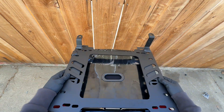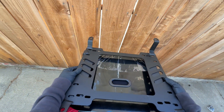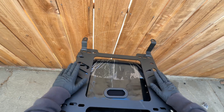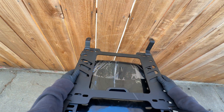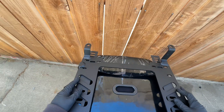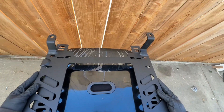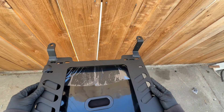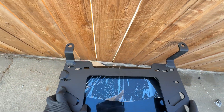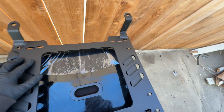Depending on where you want to sit and how tall the passengers are, the bracket position will vary. If you put it in one position the person will sit lower; in another it doesn't really matter. Keep in mind that with aftermarket brackets, alignment is never 100%, so you may have to do some drilling. Here it looks fine — this aligns, this aligns, this aligns, and this aligns.